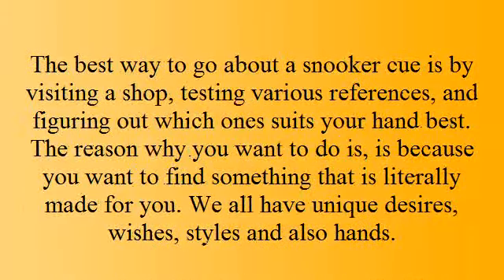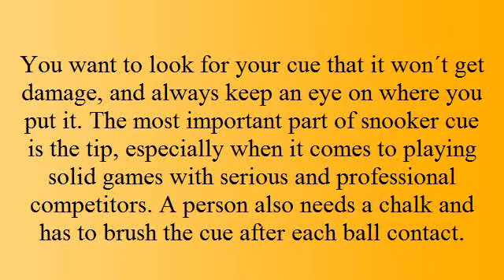The best way to go about choosing a snooker cue is to visit a shop and test various options, figuring out which one suits your hands best. You want to find something that is literally made for you, as we all have unique desires, wishes, styles, and hands. Also keep an eye on where you put it to avoid damage.